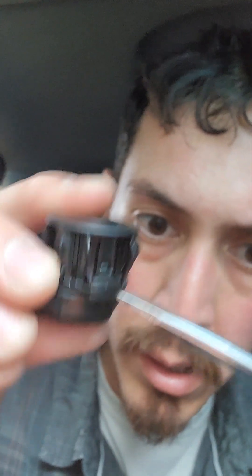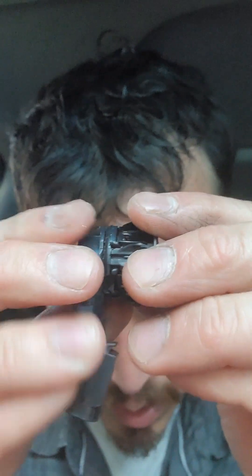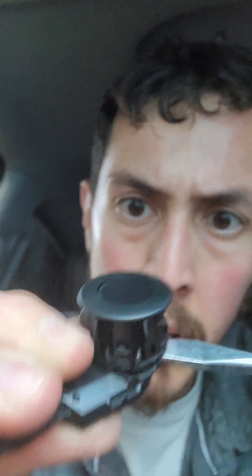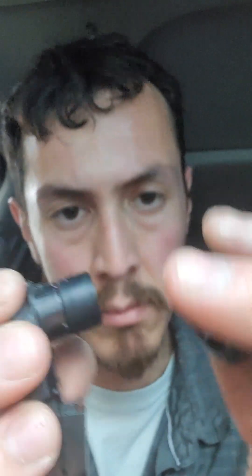Now I'm going to do it with the new one, which I haven't done yet, but it should be the same process. You look for the little indentation right there, and you just twist your screwdriver like that. And it came out just like with the old sensor.